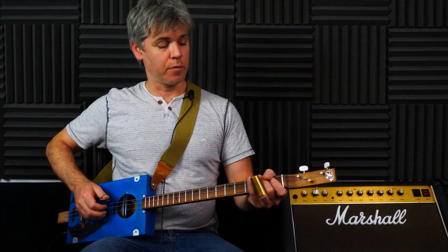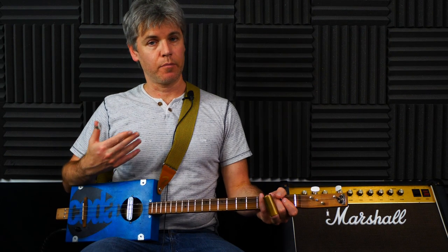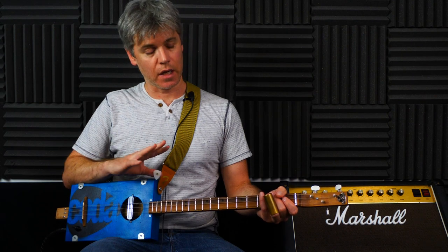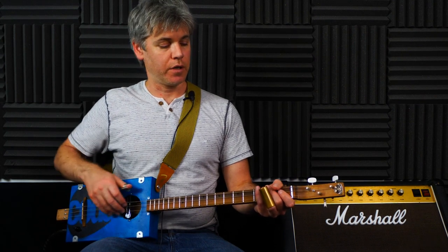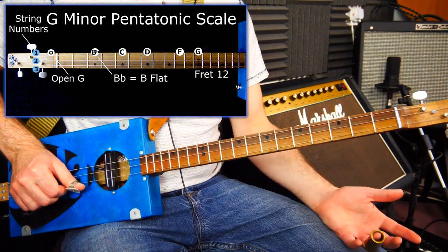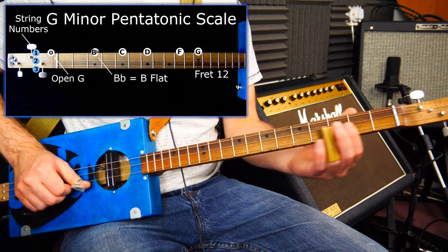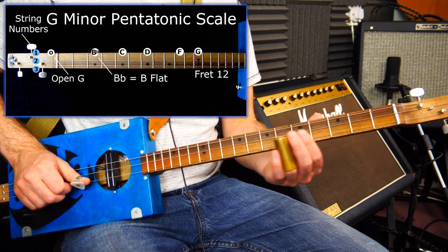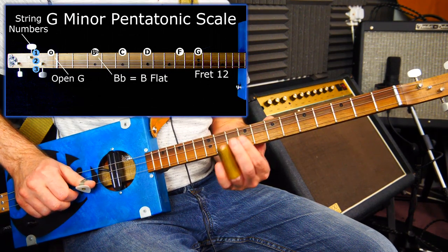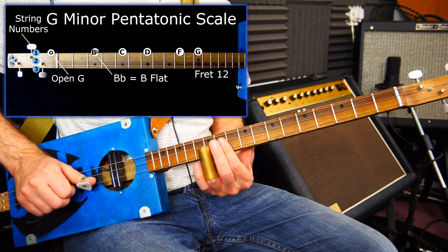Getting straight on with this lesson - in the first minor pentatonic one I covered the actual scale itself in more detail, I'll just skim over it here but please have a look at that if you need to. So on the top string, high G: open is G, fret 3 is B flat, fret 5 is C, fret 7 is D, fret 10 is F, and the octave - another G - is fret 12.